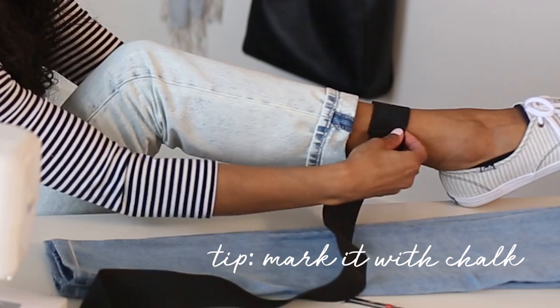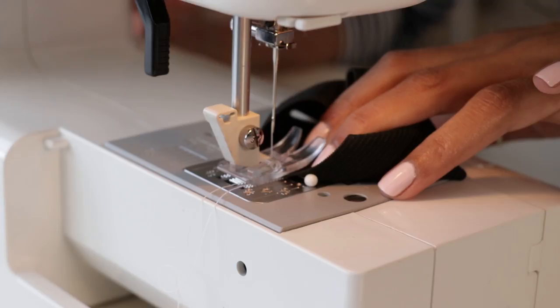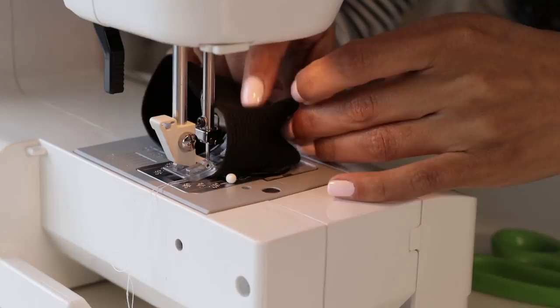Next, you're going to cut your elastic to the exact size that you want and stitch the ends together. Try not to go over your pin — this can break your needle. I've done this a few times. We don't want that.